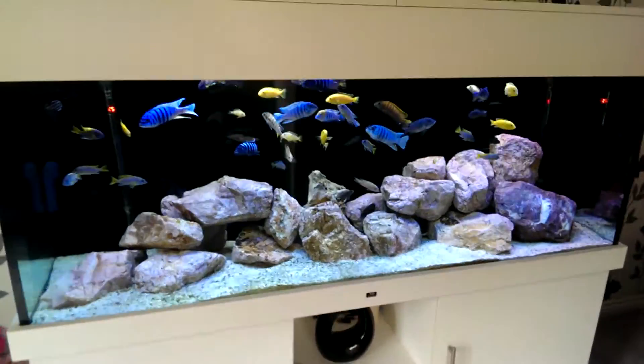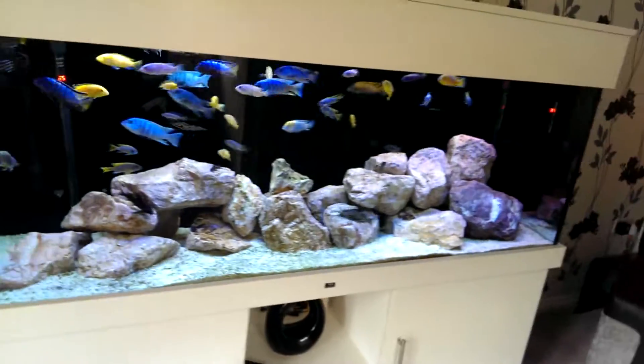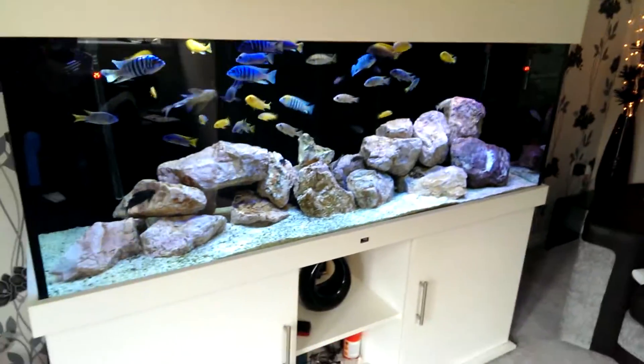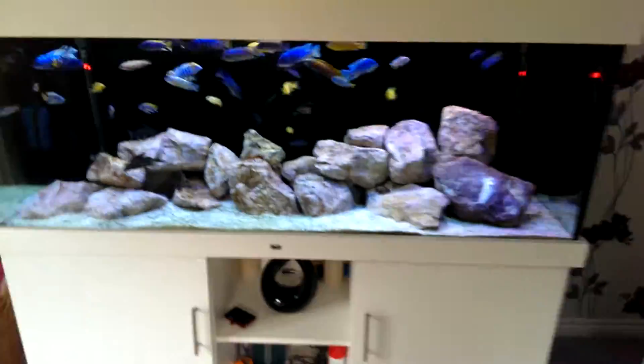Hey guys, this is my tank — ND Aquatics, 410 liters, 64 inches by 18 inches by 24. In white, obviously.